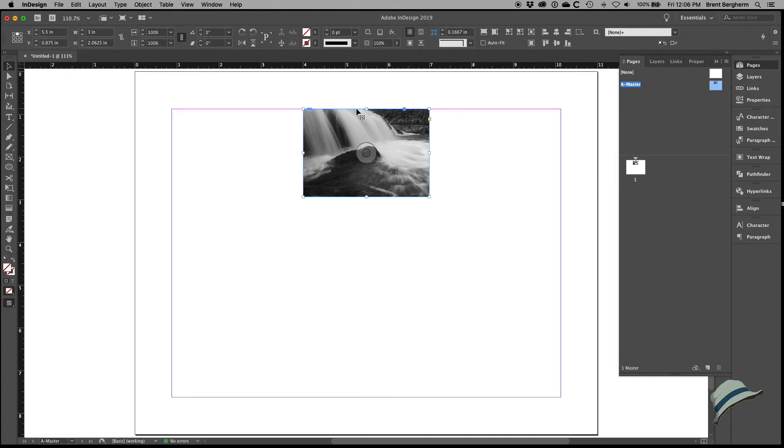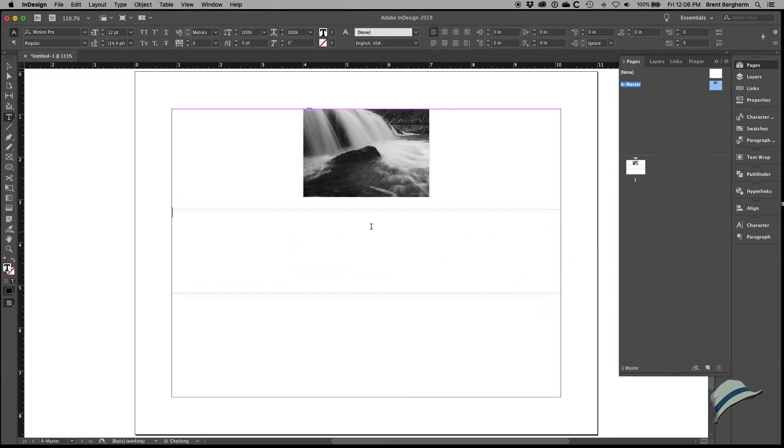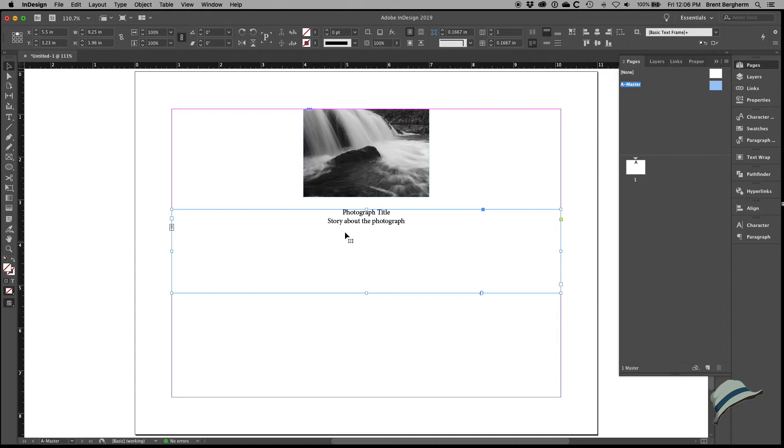Now we have the three-inch sized item aligned with the 0.875-inch margin. Let's grab a text box and call it 'Photograph Title' — I'll center that because this is going to be super simple. I'll put copyright information separately at the bottom so it's consistent on every item. The story about the photograph may be longer or shorter, but I just want to give a tidbit of information and then sign each one.